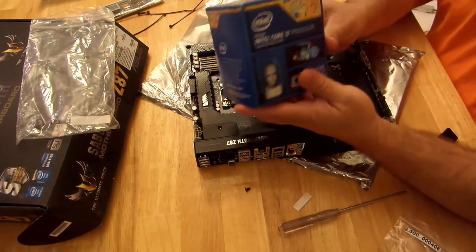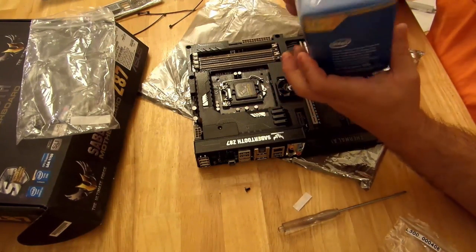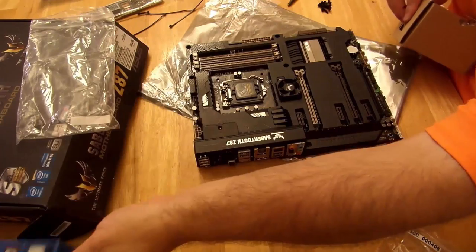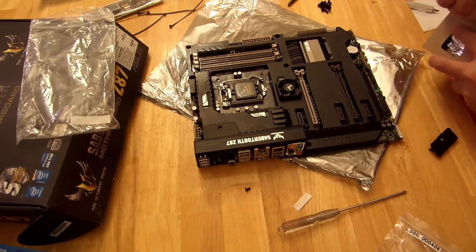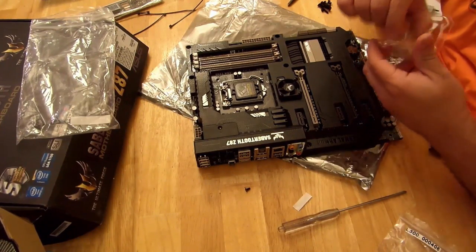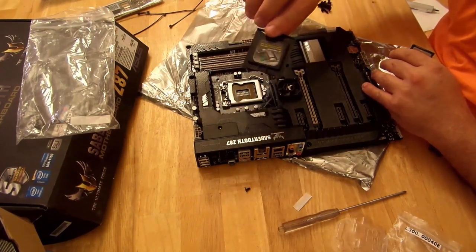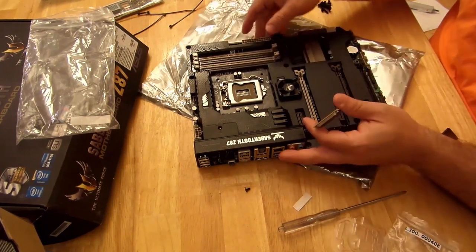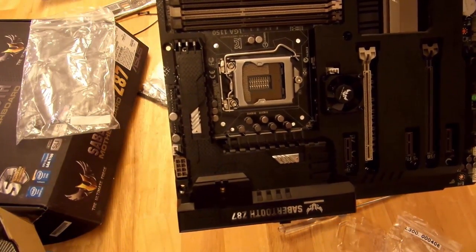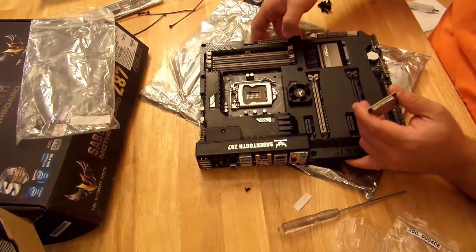We're going to install this bad boy — the Intel 4790K i7 processor. I'm not going to bore you with the unboxing because I've already done an unboxing, and you guys have got to go watch the unboxing video — also part of Dragon Blogger and should also be part of this review. First off, I am going to take off this guy — this protects these pins. They're very fragile; if you bend one by mistake, you lost the warranty on your board. So just be careful.